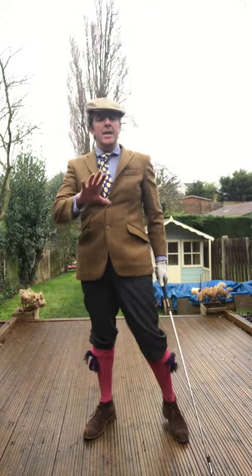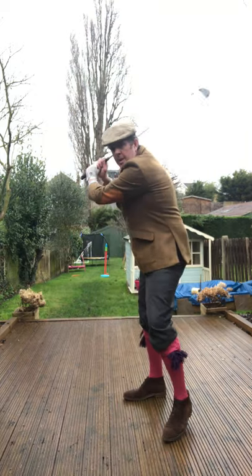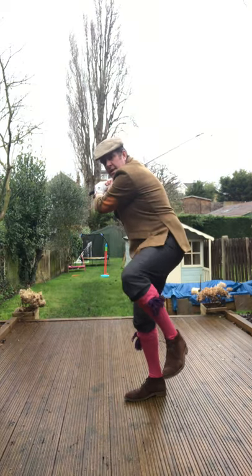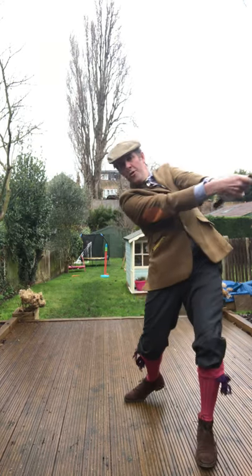Raise the heel and stamp down. The best analogy I can give you for that is a baseball batsman. They hold the bat up here, raise the leg up — and what's the next thing they do? The ball comes towards them: stamp and throw.